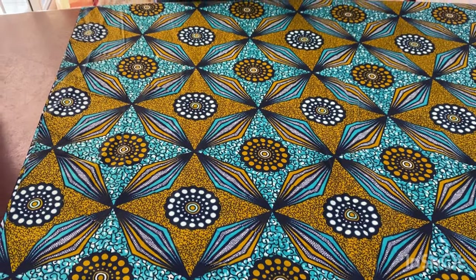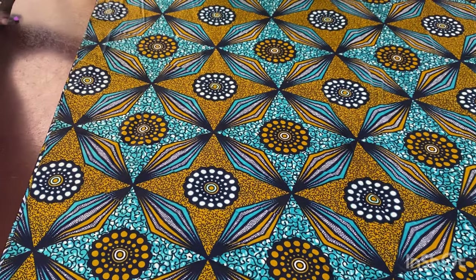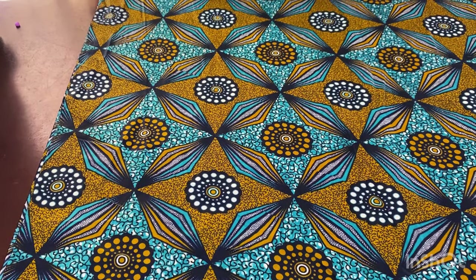Hi guys, welcome back to my channel. In this video I'm going to show you how to make this dress. We are going to start from the bottom part — I'm making it for a client.